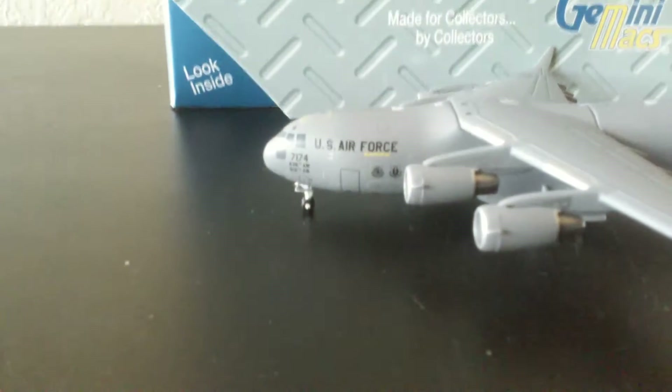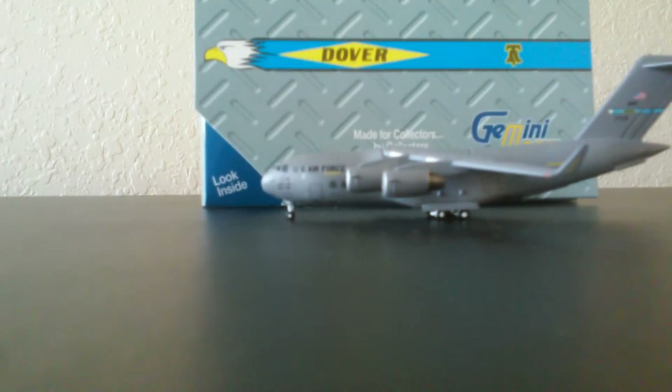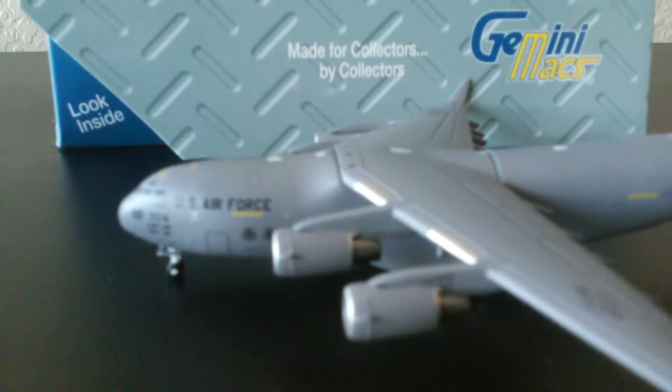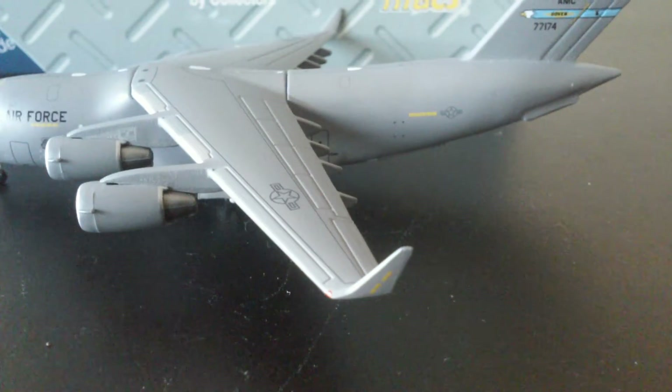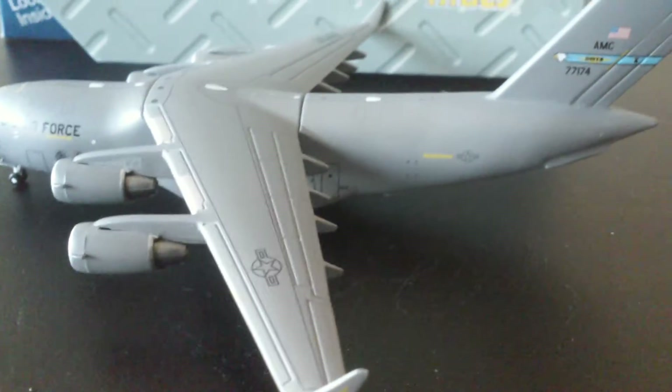There's a door thing right above the nose gear. Then you have your door, which is fairly to the bottom. Then you have your engines, your winglet, the rear section, and your wing. The flaps and all-around detail on it and everything.